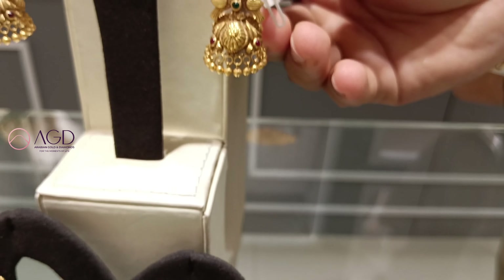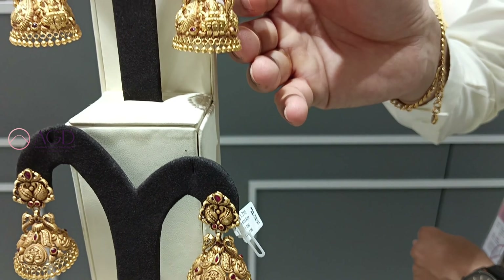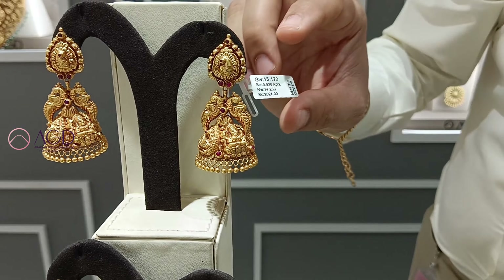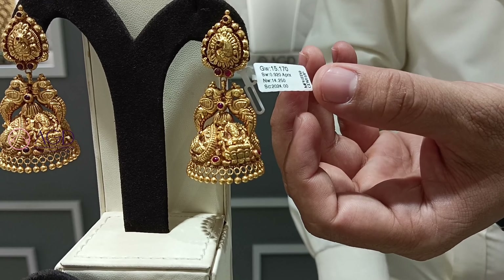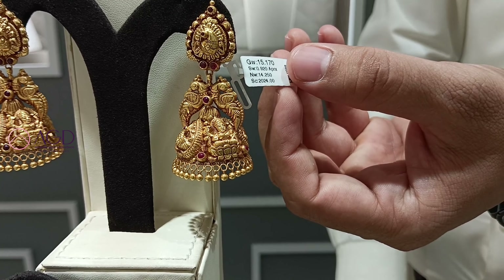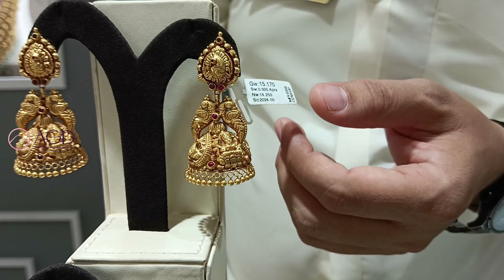If you have a weight, you can have a weight of something. You can have red stones. You can have a weight of 14 grams. You can have a weight of Lakshmi Devi and Pico-Coco.